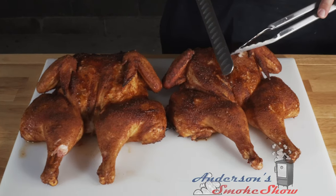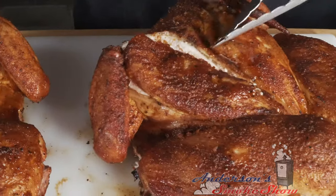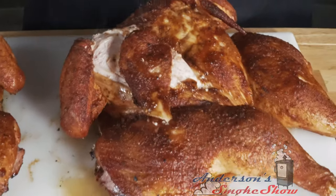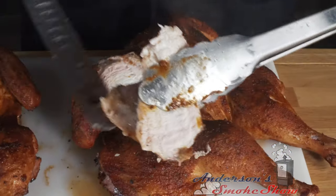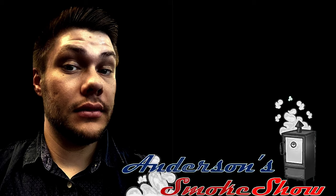I'm just going to go ahead and carve some of that breast. I want to try this right here — man, is that juicy? Look at that juice — that looks phenomenal! It is time to try this smoked spatchcock chicken. Man, that is so tender, so juicy. That Suckle Busters Texas Pecan Barbecue Rub — got a little sweet, a little heat. Damn, that is good. Thanks again for watching — check us out next time on Anderson's Smoke Show. Be sure to like the video and subscribe to my channel.